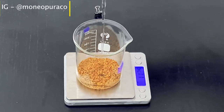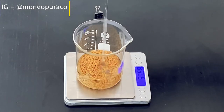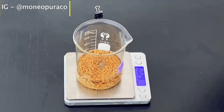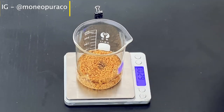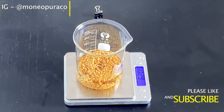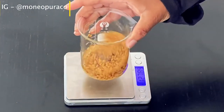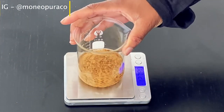Then we're going to add 200 grams of distilled water to the beaker. It's preferable to use distilled water because we want this hairspray to last longer and we don't want it to develop any bacteria while we are using it on our hair. But if you don't have distilled water, you can use purified water or filtered water.